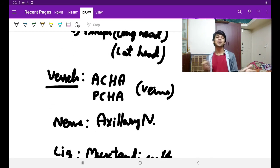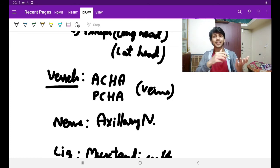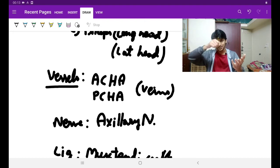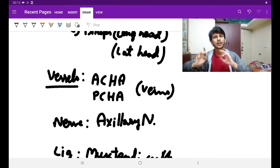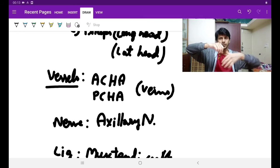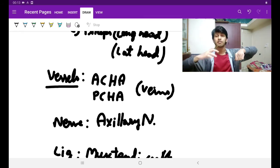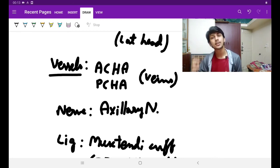Then there are vessels — ACHA and PCHA — around the surgical neck of humerus. ACHA is the anterior circumflex humeral artery and PCHA is the posterior circumflex humeral artery. Veins will also accompany the arteries: anterior circumflex humeral vein and posterior circumflex humeral vein. Those are the vascular structures around the surgical neck of humerus, which is under the cover of deltoid muscle, so they are also under the cover of deltoid.